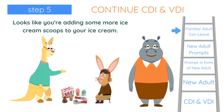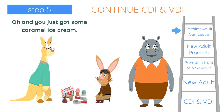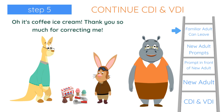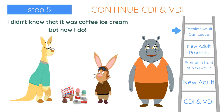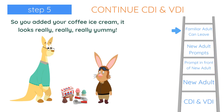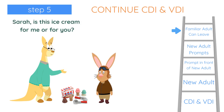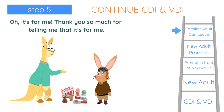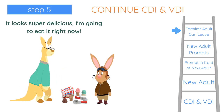Looks like you're adding some more ice cream scoops to your ice cream. And you just got some caramel ice cream. It's coffee. It's coffee ice cream. Thank you so much for correcting me. I didn't know that it was coffee ice cream, but now I do. So you added your coffee ice cream. It looks really, really, really yummy. Sarah, is this ice cream for me or for you? For you. It's for me. Thank you so much for telling me that it's for me. It looks super delicious, I'm going to eat it right now. Yum, yum, yum, yum, yum.